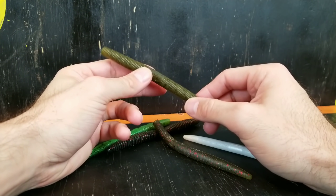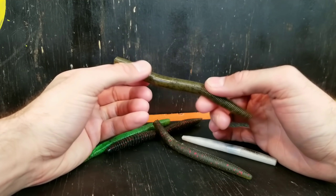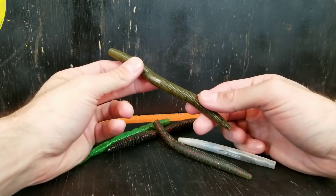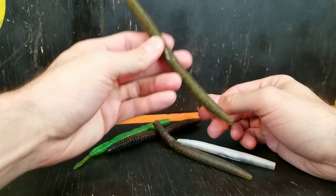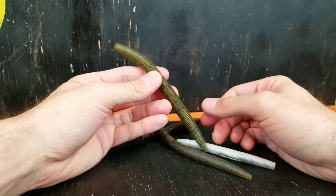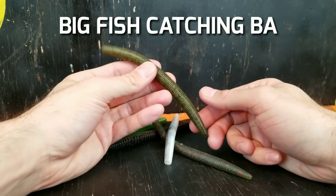So what are they and why do anglers throw them? Well as the name implies, the stick bait is really just a soft plastic shaped like a stick. There's no real crazy action to it. It doesn't have a big crazy tail. It literally just does a real subtle shimmy on the way down, and that's really the key to this bait's success.